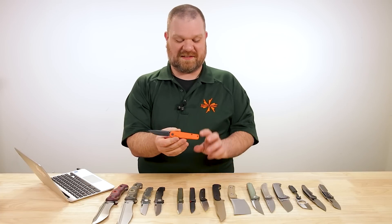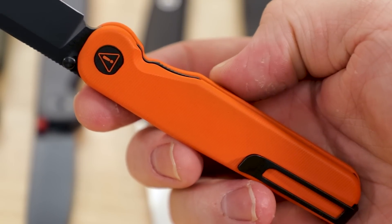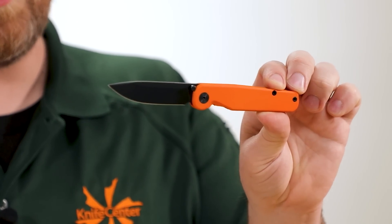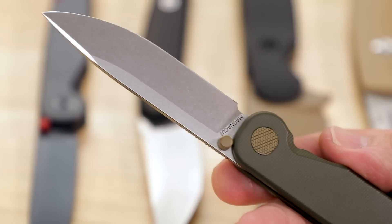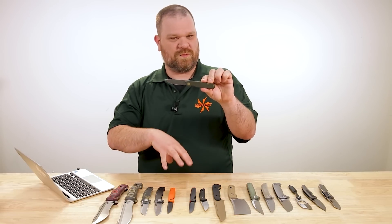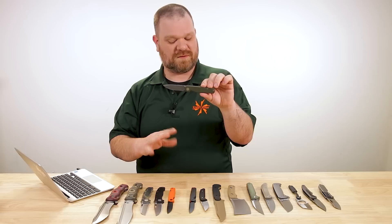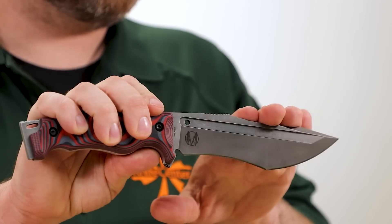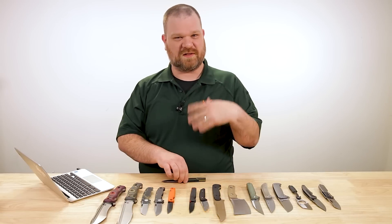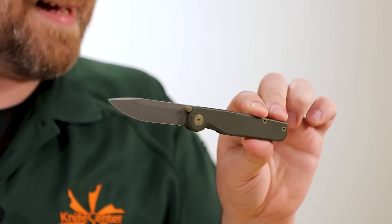The orange takes it very far in a different personality than the standard milled titanium option, which I've always thought makes for a more gentlemanly carry. This one, maybe not so gentlemanly, but it's got the same good bones underneath. The green is the Overlander version, also with that Magnacut blade but with a stonewashed finish. Magnacut kind of bridges the gap between all three areas of knife performance — very high marks in edge retention, toughness, and corrosion resistance, where most steels have one weaker column. Virtually stain-proof, very high toughness, and very high edge retention. Good stuff.